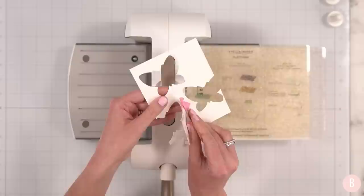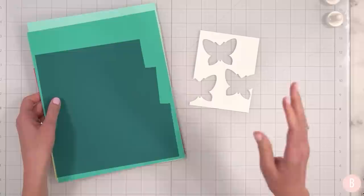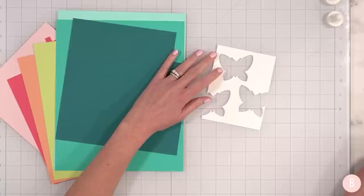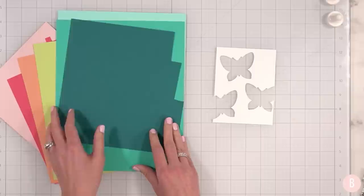You're going to want to be really careful because we have some delicate pieces. In fact, if you want to opt for 110 pound cardstock, that would probably be a very good idea. I went with 80 pound, but if I were going to start over, I would definitely do 110 pound. So here is my panel, and now I'm going to bring in some colored cardstock and start cutting out little strips. I want to see how much space I have inside the butterfly — they look to be about two inches.